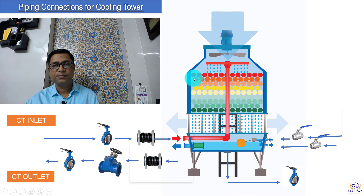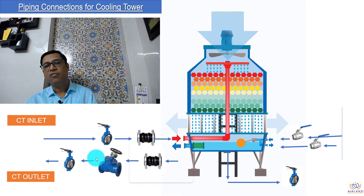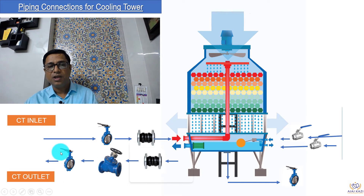On the cooling tower, we have a butterfly valve at the inlet of the pipe, then we have flexible bellows to avoid any vibration coming from the cooling tower to the pipes. At the outlet, again we have a vibration isolator, then a balancing valve to make sure the right amount of water flow is going into this tower. That's why these valves are provided — and again at the outlet we have the isolation valve.